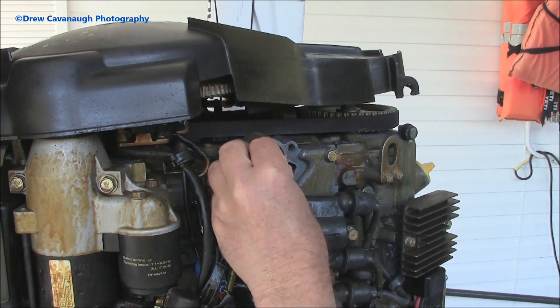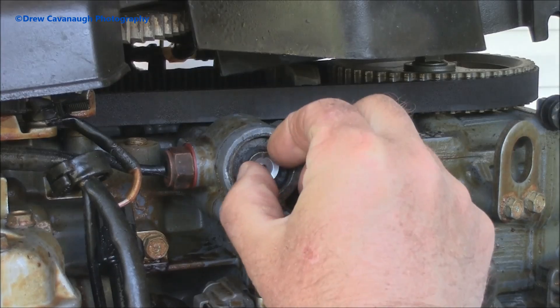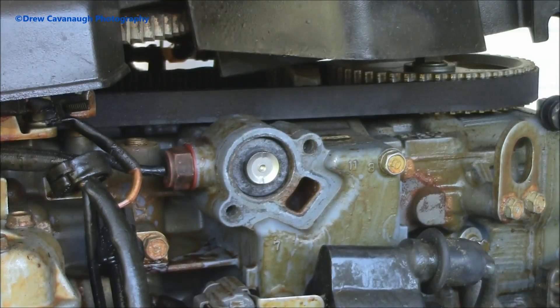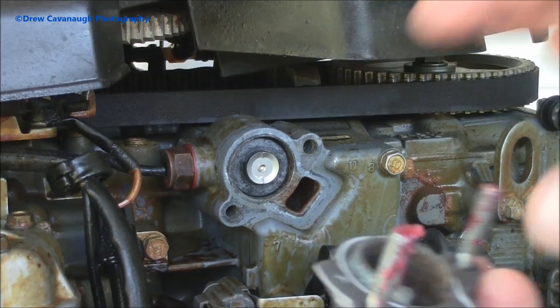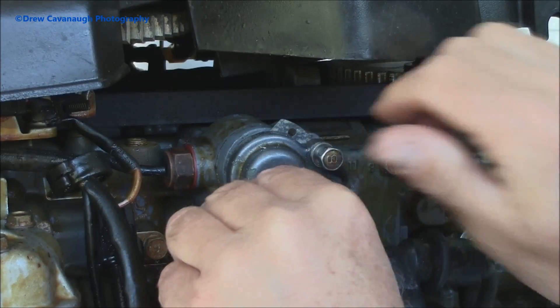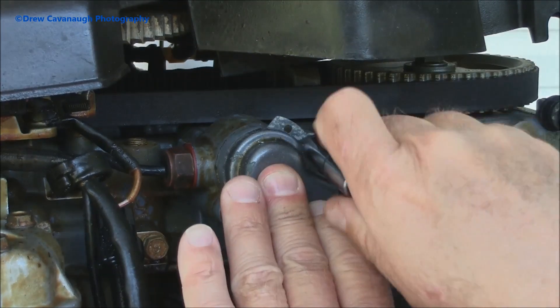The new thermostat just fits in like that — just pop it right in there. Then we pull out the new seal and new gasket. I put a little bit of grease on the ends of the threads, slide the gasket over top like that, and put the cover back on. Everything fits in there perfectly. Hand-tighten the bolts down — just enough using your human torque — we're not cranking it down hard so we don't crack it.